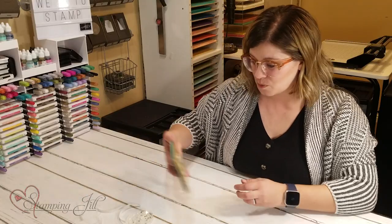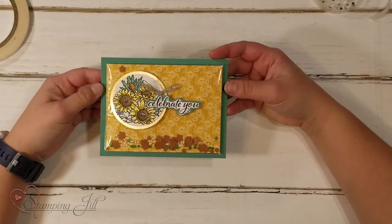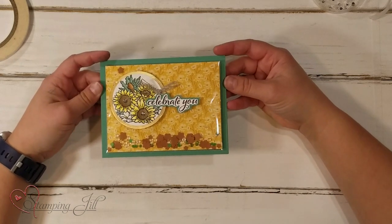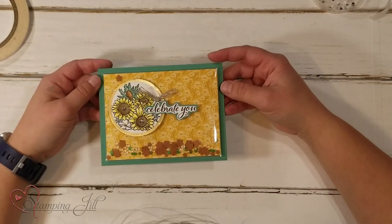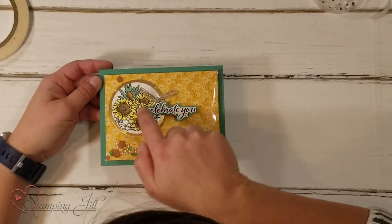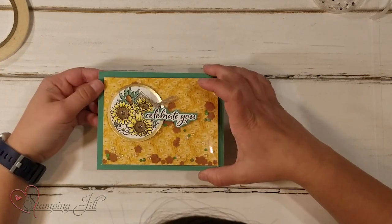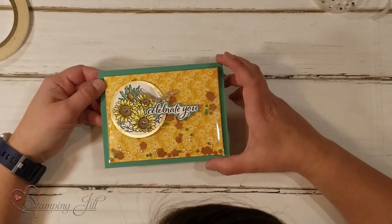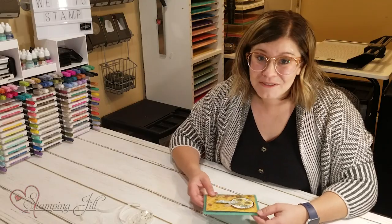On this one I wanted to use some more fall-type colors since that's the season we're in right now. I used the Flowers for Every Season suite of products, and I colored these cute sunflowers with Blends and put little embellishments in the shaker part. I have loved playing with this idea. Thank you to Rosemary Gonzalez for her demonstration and showing us this fun way to do a shaker card.